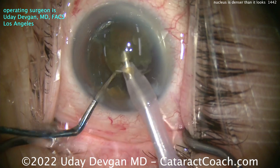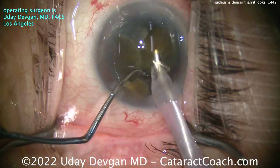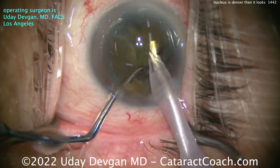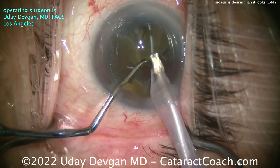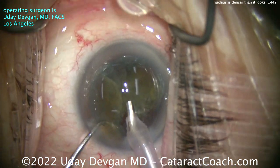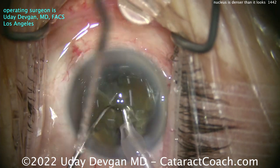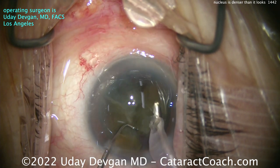Not a brunescent or dense rock of a cataract, but certainly more dense than we anticipated. That leads us to our important take-home lesson: you just have to be prepared to take the case as it comes. Don't be complacent — pay close attention so that you can adapt your technique and style to the actual case as it presents itself.